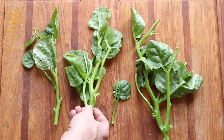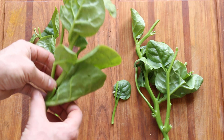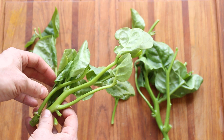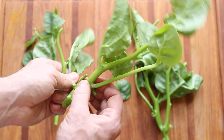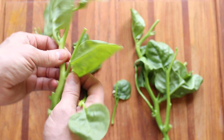Malabar spinach is cool for a couple of different reasons. If you find some in an Asian market, it'll probably be labeled 'mong toy,' and they're growing it for the larger leaves — but that's not necessarily the best thing to do, because you really want the tender stems.